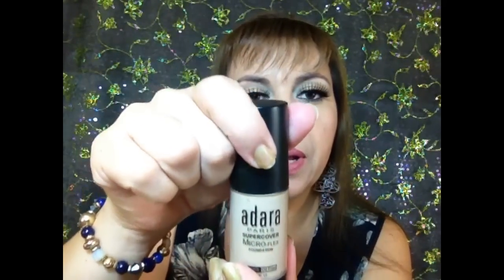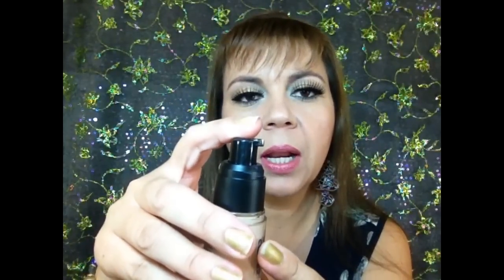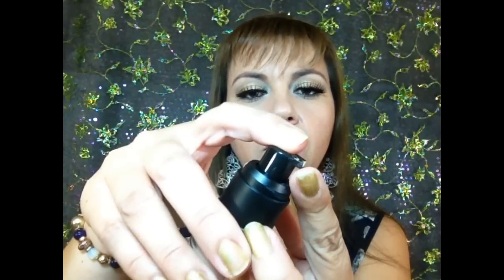Tiene la tapa que la jalas y abre, trae aplicador. Me gusta mucho con su aplicador porque es muy cómoda para usar — le presionas y sale. Les voy a mostrar en mi mano cómo es.